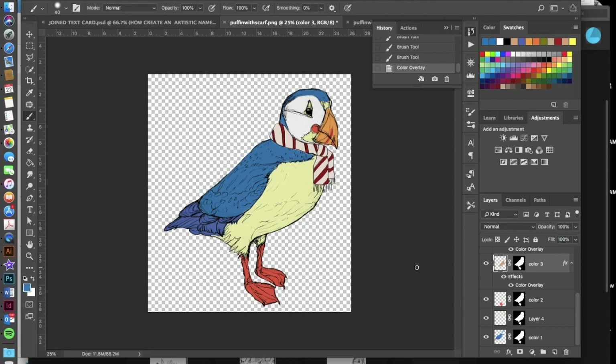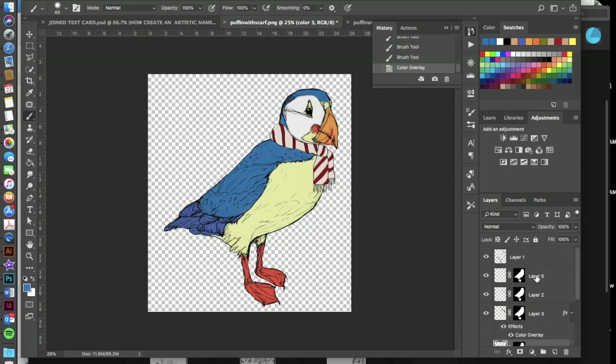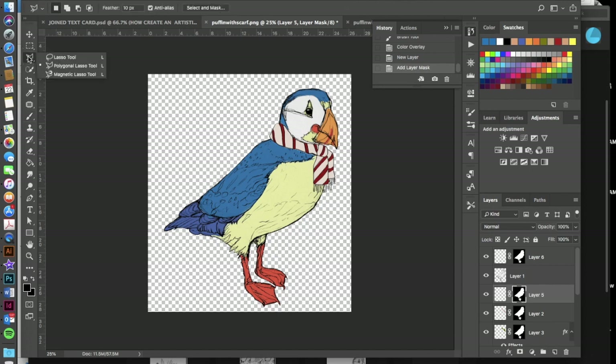Now the character is looking good, but it needs shading. To add shading, create a new layer on top of your image layer by clicking the new layer tab. Then copy one of the existing layer masks by holding the Option key, clicking on the mask icon, and dragging it up to that new layer above your image layer.